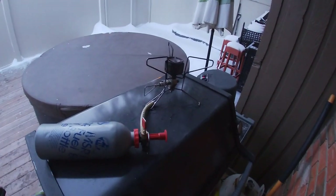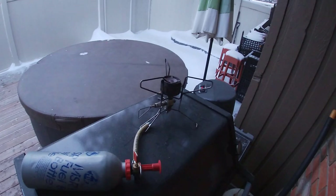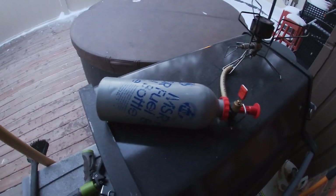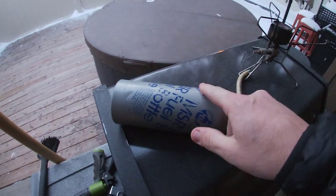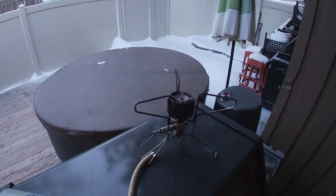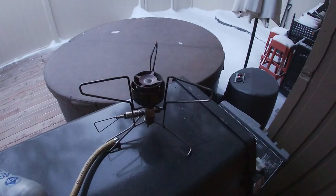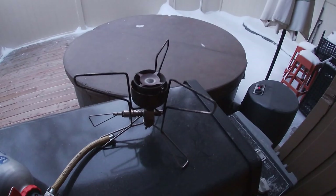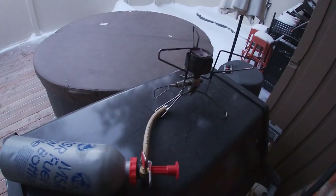I thought I'd shoot another video with another MSR stove. It's minus 25 — I've already got the bottle pumped and you can see how cold this is, my fingers are sticking to it. This is a Firefly; I haven't really used this one much, I've had it for years. We'll see how she lights — it's about minus 22 Celsius or so.